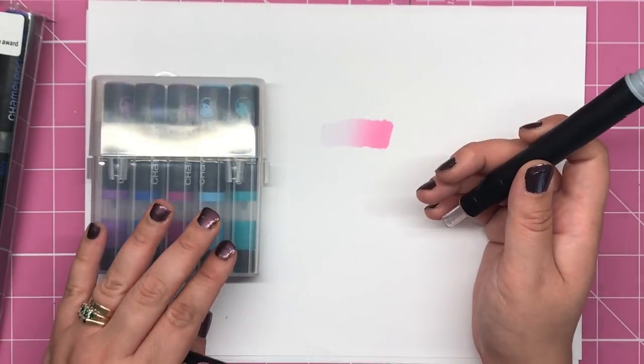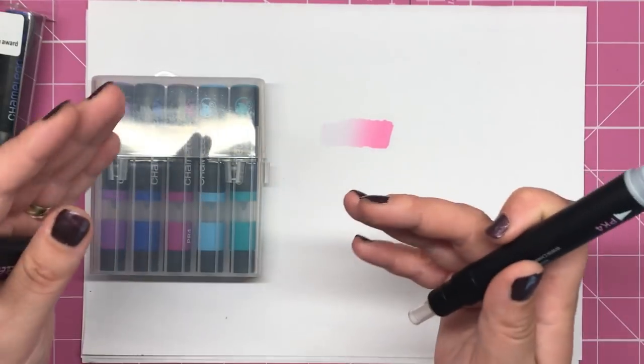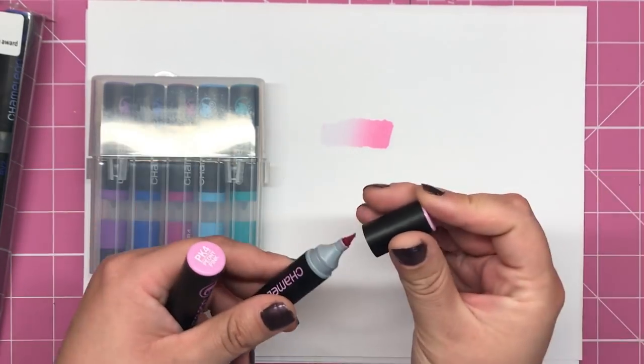However, when I discovered these chameleon colour tops, that is when my opinion has completely turned around and I absolutely love the addition of these colour tops. I think they're incredible and I'm going to be showing you exactly why.